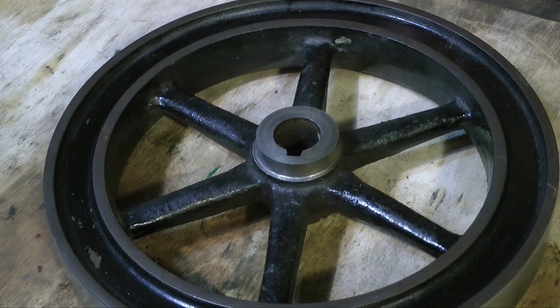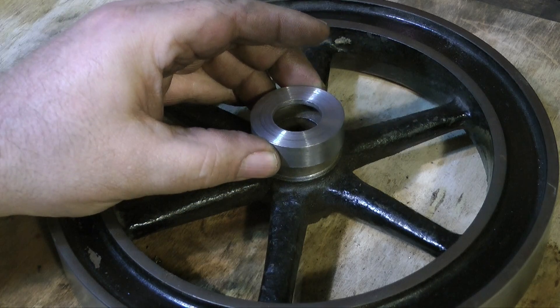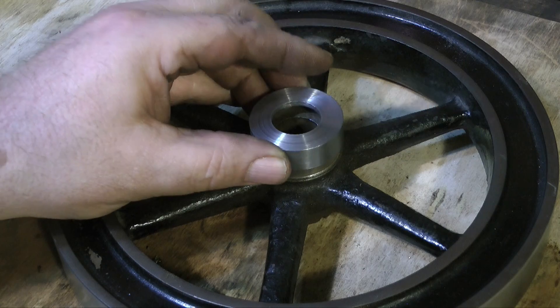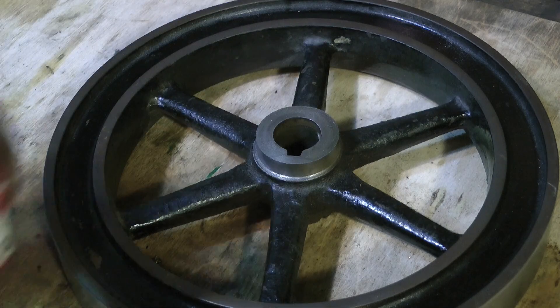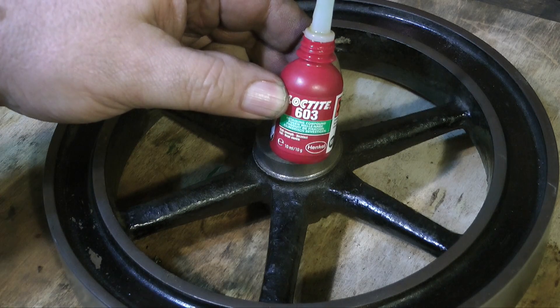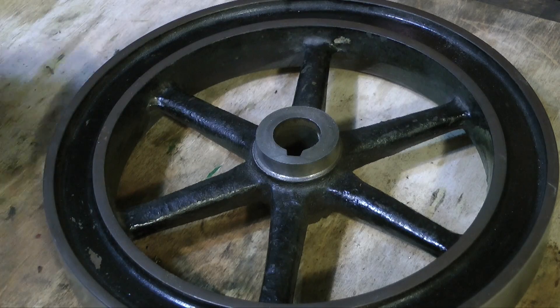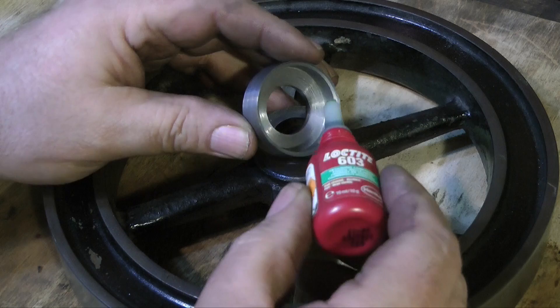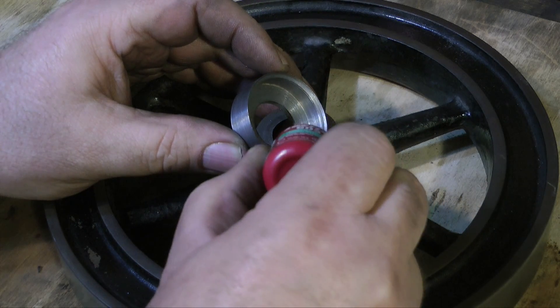Here is the flywheel showing the re-machined damaged boss, and here is the cover for it. It's not a tight fit on the boss — I don't want to have to hammer it in place. It's just a light push fit on the boss. With the application of some Loctite 603 it will become permanently fixed and will be very difficult to move, unless of course you heat it up with a blow lamp — which I'm not going to be doing.